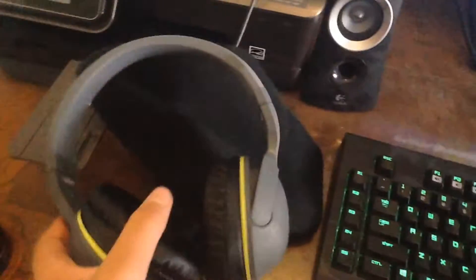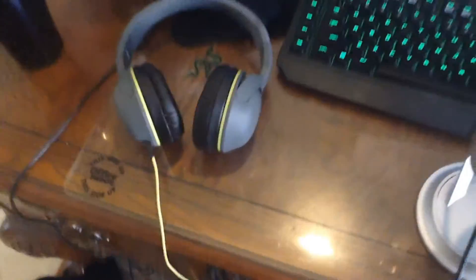This right here — these are called Skullcandy Hesh headphones. Yeah, that's what they're called. 30 bucks, you know. Pretty good.